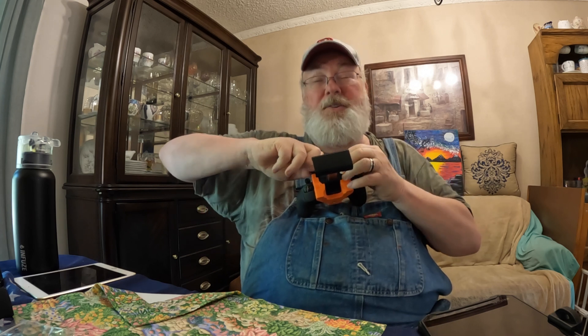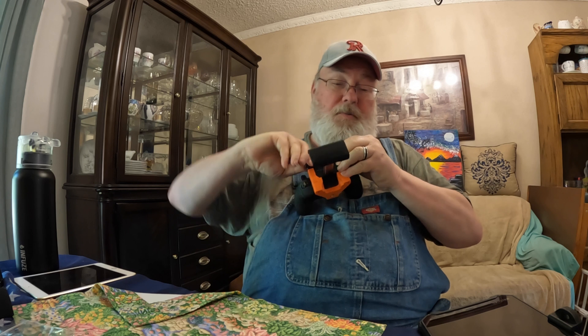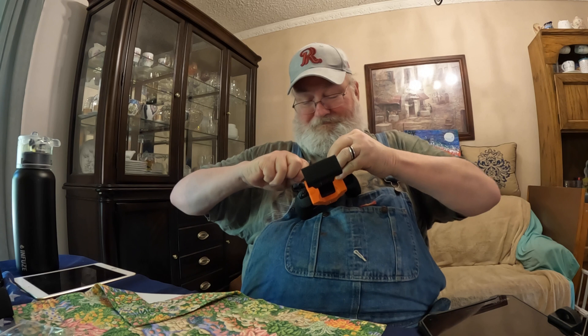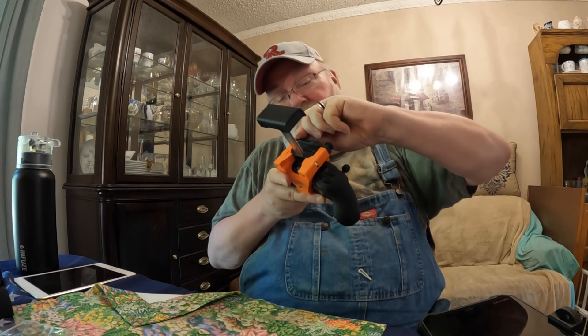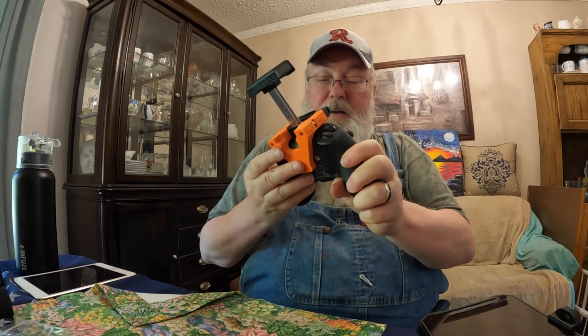Tighten these up — you want them to be pretty tight so your mount doesn't go back and forth when you put the panel on top of it. They've got knurled edges on them, so it does help to grab those things and tighten them in. Make sure they're tightened so you don't have any problems.